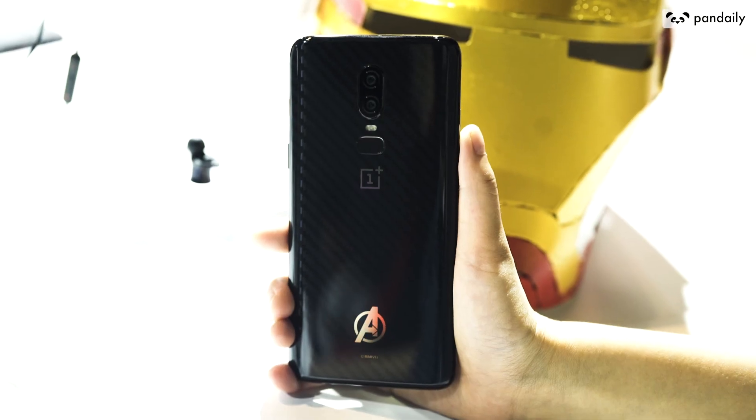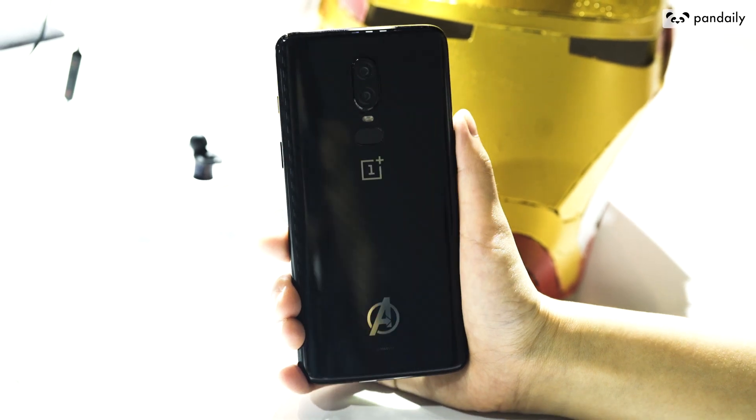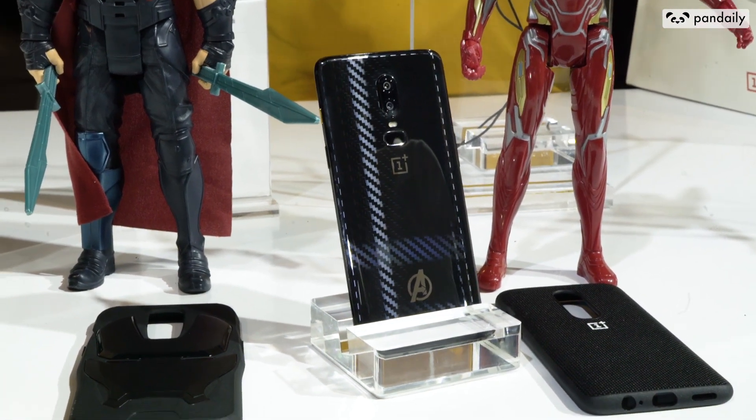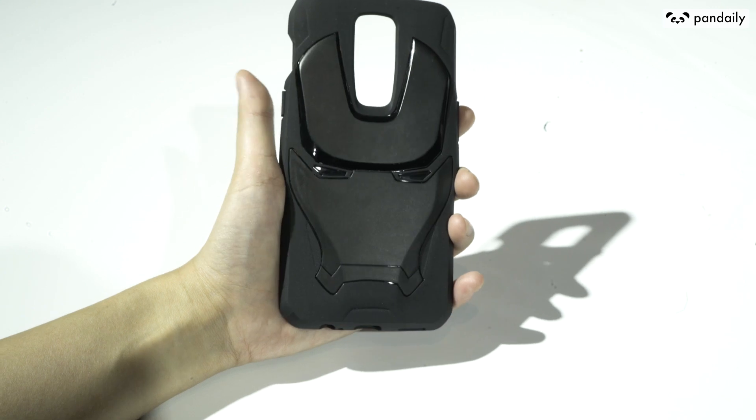The Avengers Limited Edition. You can see there is a special design at the back — the pattern's a bit different and there's also the Avengers logo. And also the button on the side is gold. This phone costs around 4199 CNY, but not in USD. That's the price in China and it roughly translates to around $660 USD. We're not sure on the official price and we'll update you and let you know.